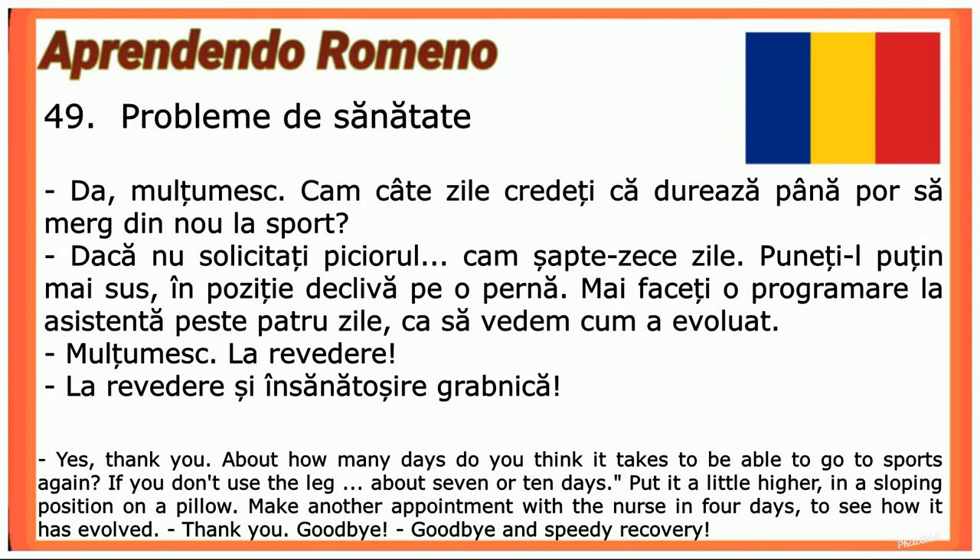Cam câte zile credeți că durează până pot să merg din nou la sport? — Dacă nu solicitați piciorul, cam șapte-zece zile. Puneți-l puțin mai sus, în poziție elevată, pe o pernă. Mai faceți o programare la asistentă peste patru zile ca să vedem cum a evoluat. — Mulțumesc. — La revedere! — La revedere și însănătoșire grabnică!